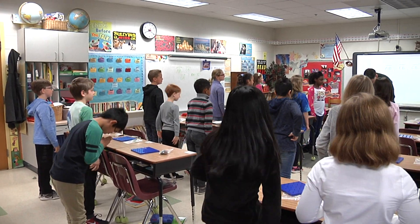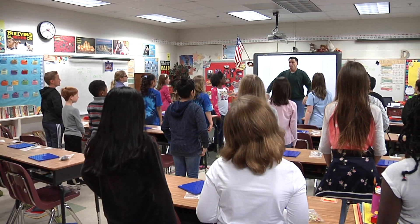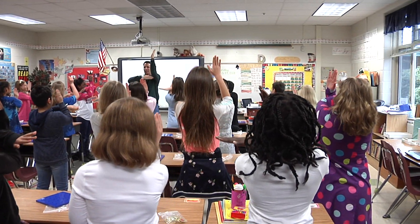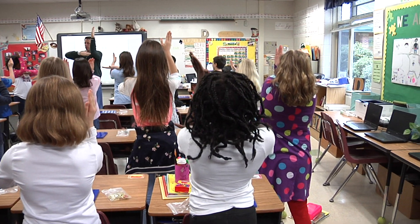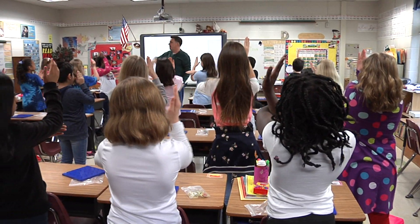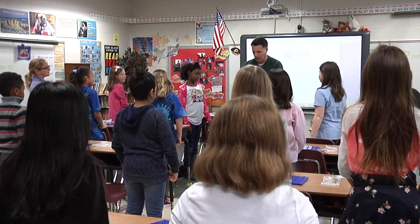I'm going to do one more for us right now. Here we go. Geometry karate — perpendicular lines. Very good. Do you guys have the right angle for that? That's what we're looking for — right angle. Make sure your line is going on and on in each direction, both ways. Very nicely done, boys and girls. Good job.